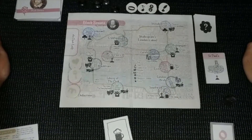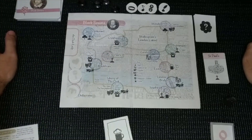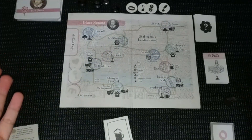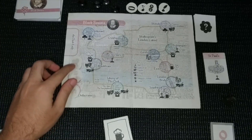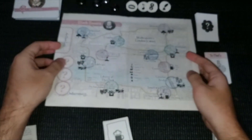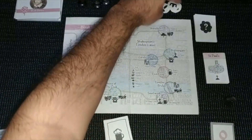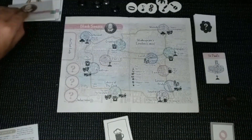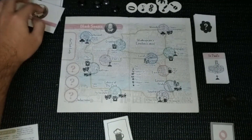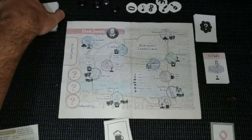Hello guys, Board Game Hero here, and today we are going to play Black Sonata by John Kian. This is a print-and-play version — I just used some cheap paper, stuck it to normal carton, and sleeved these cards. These are the dark lady cards.